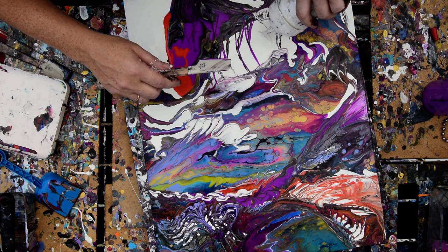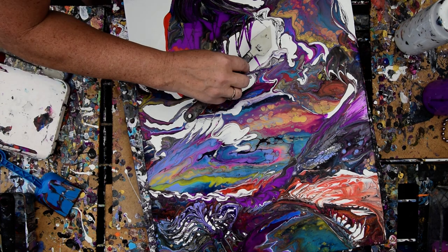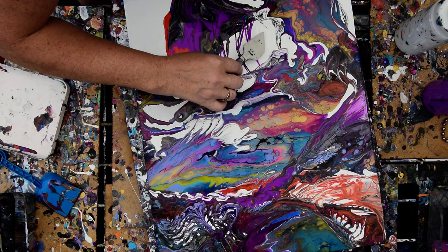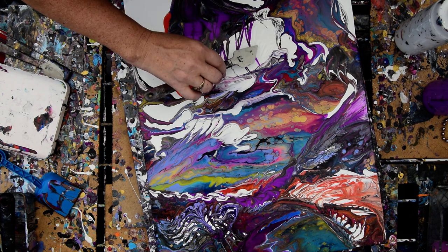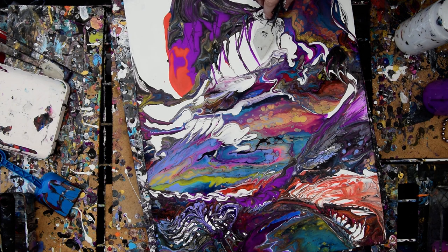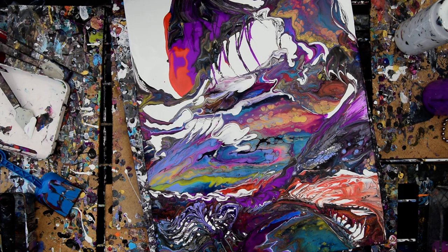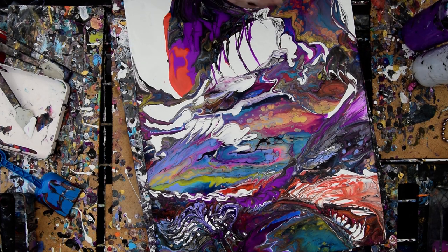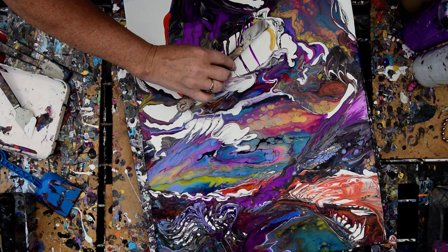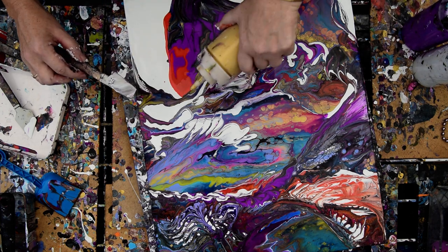I'm going to take, in this dry area right here, some white paint. And then I'm going to take my diagonal-edged Princeton Catalyst spatula — you can find those on Cheap Joe's pretty readily, even on sale, because they can be very pricey if you don't find them on sale — and I'm going to fill that in. I haven't got any gold in here particularly, so let's do that and get that going in the right direction. Let's do that a bunch of places.